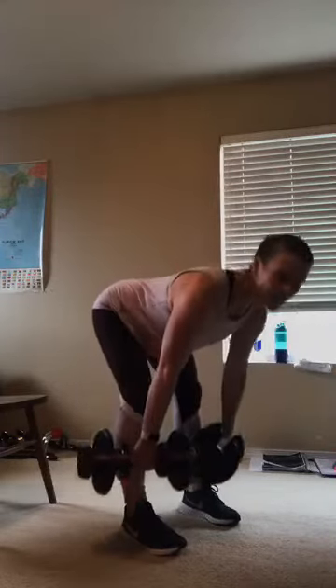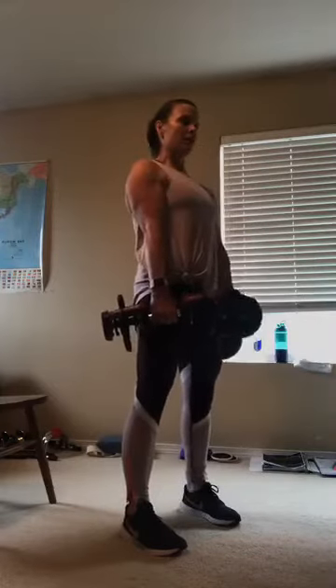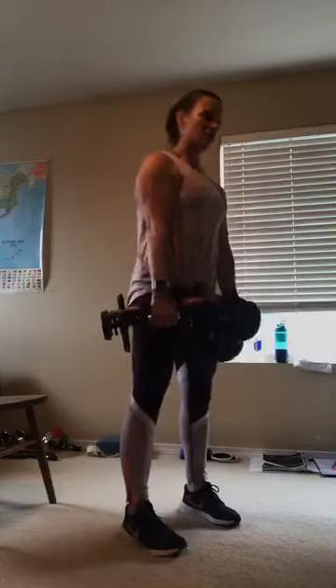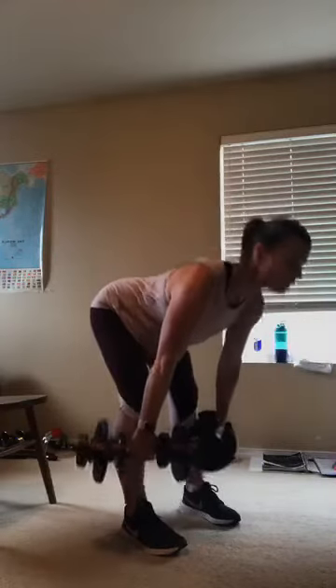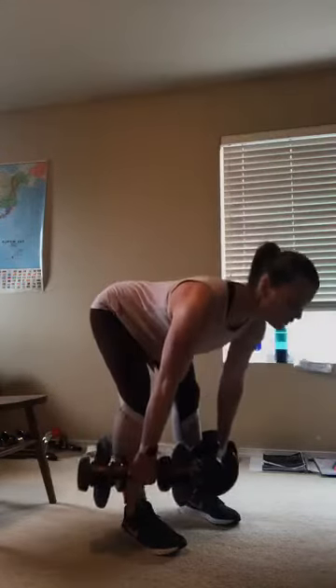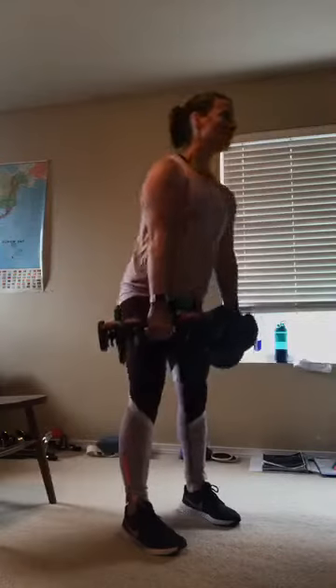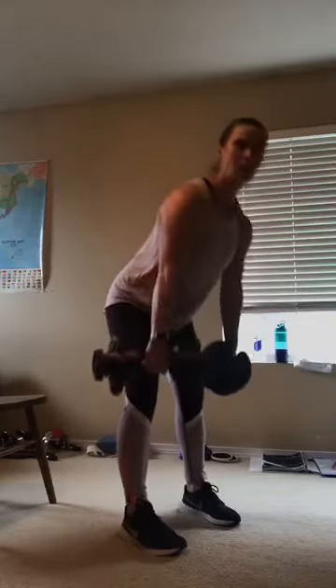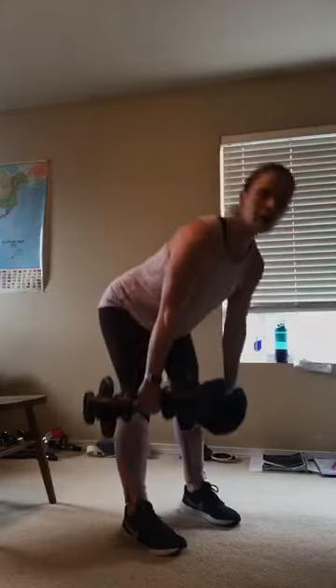Good work. Here we go — 8, 7, 6, 5, 4, 3, 2, and last one. Good job, you guys. We're going to finish off with one shoulder exercise. I have to lighten the load — so we're just doing one more shoulder exercise and it probably needs to be light.